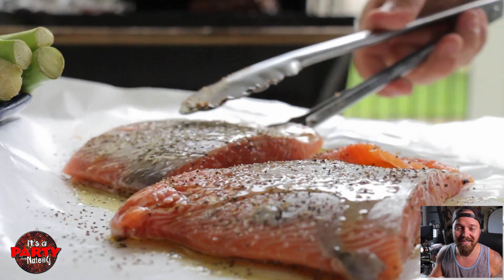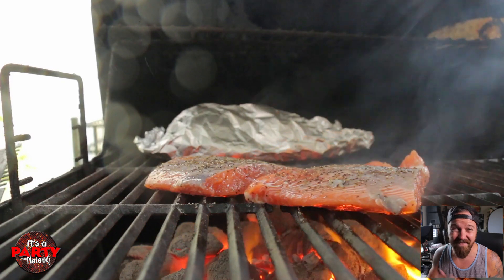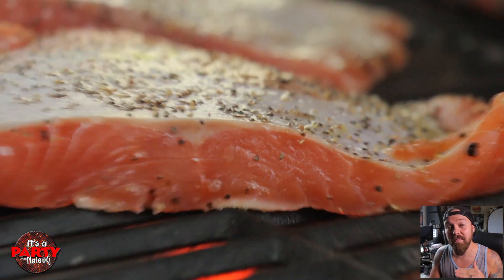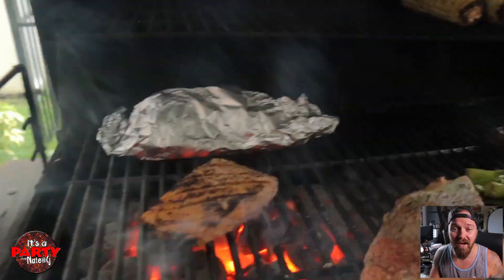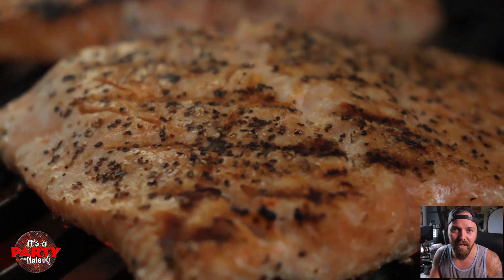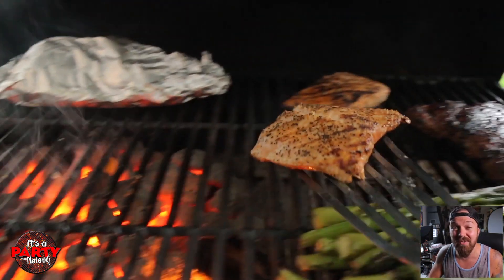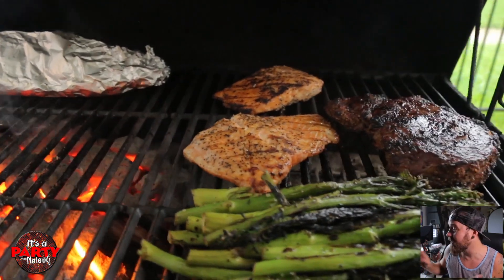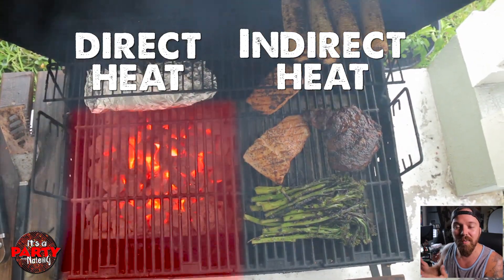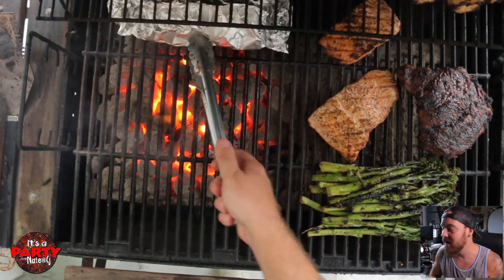Then we're gonna go over direct heat. The trick to cooking fish is to cook it hot and to cook it fast. So, I'm going direct heat as hot as possible so that I can get a beautiful char on the outside on both sides. Then move it over to the indirect heat side to finish cooking. This is gonna give me a more even cook and a much better texture. So, we've got all of our coals on one side, no coals on the other. Those are our heat zones. That's what you need to remember.